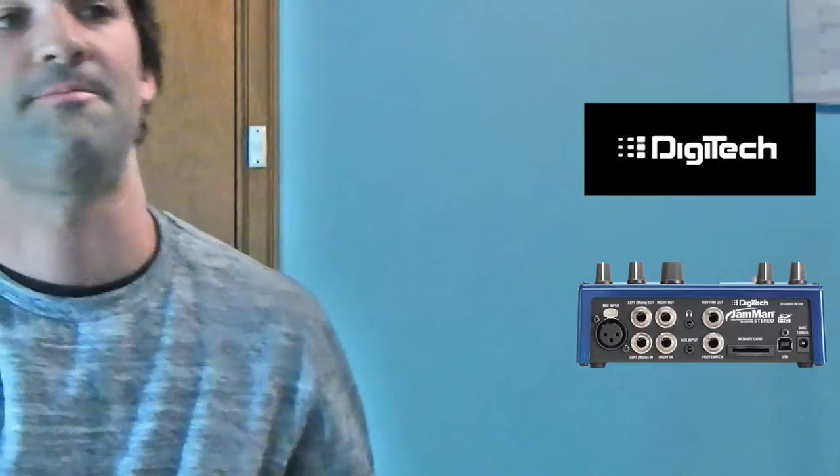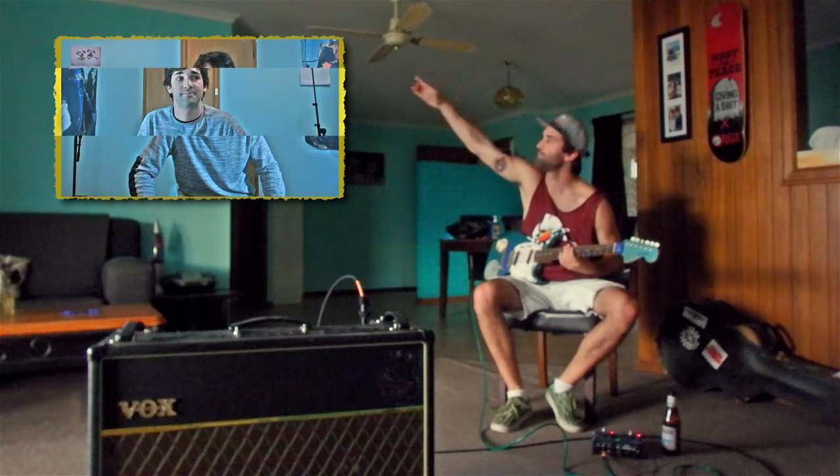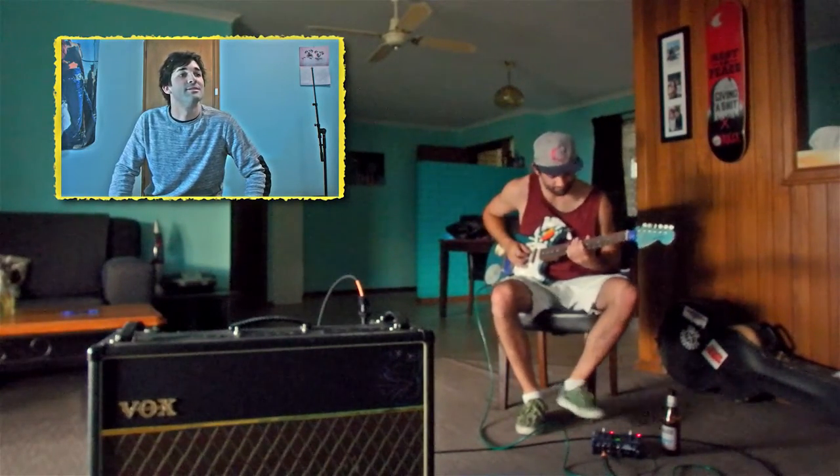This thing will save your life. Start a loop. First things first, you are going to have to do a bass line. And that's what I'm looking for. So start that bass line.